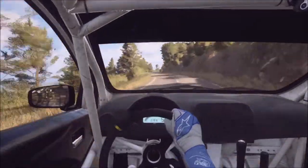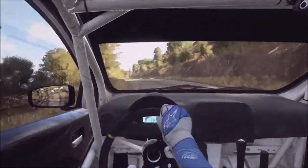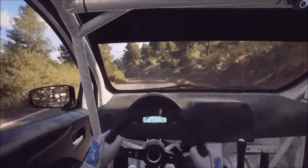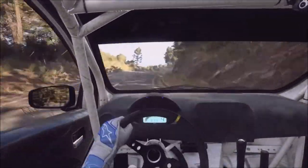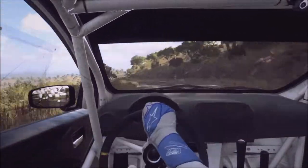Into six right, into six right, cut, six left, into six right. Five right, into five right, into five left over a crest, into six right long, 30.